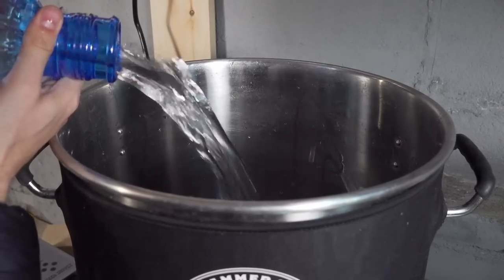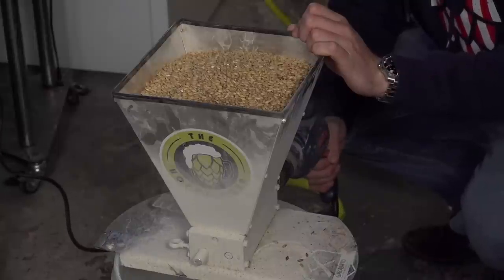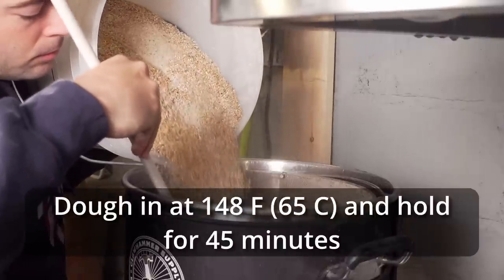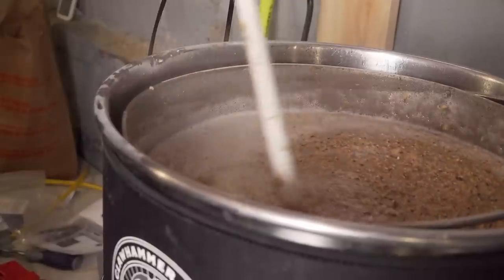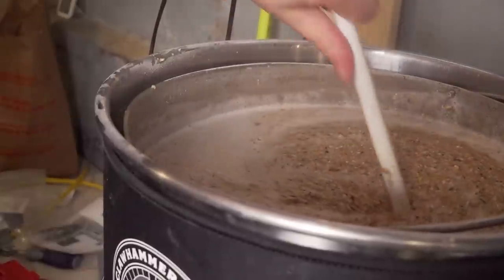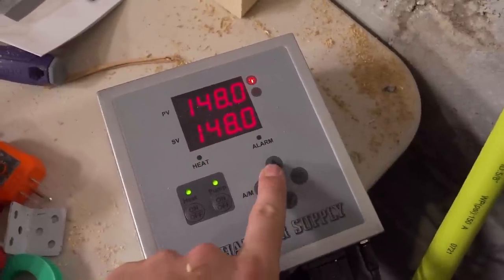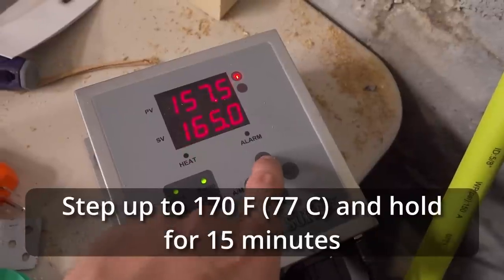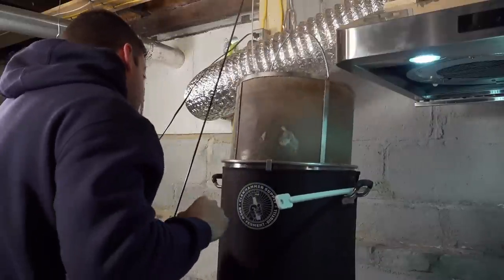I added eight gallons of spring water to my 10-gallon Claw Hammer Supply 120-volt system and started to heat it up to mash temperature. I milled my grain and added all water salts at this time. Once the water reached mash-in temperature, I mashed in at 148°F and started to recirculate. After about 10 minutes I took a pH reading and saw a pH of 5.64. Once the mash had rested for 45 minutes at 148°F I raised it up to 158°F, then up to the mash-out step of 170°F for 15 minutes.